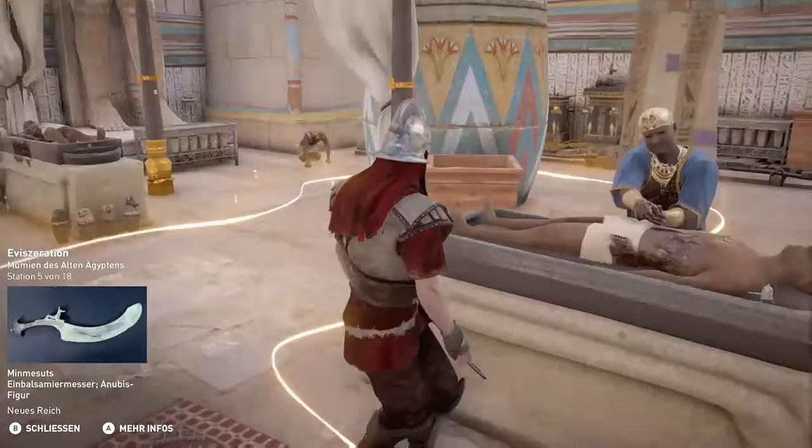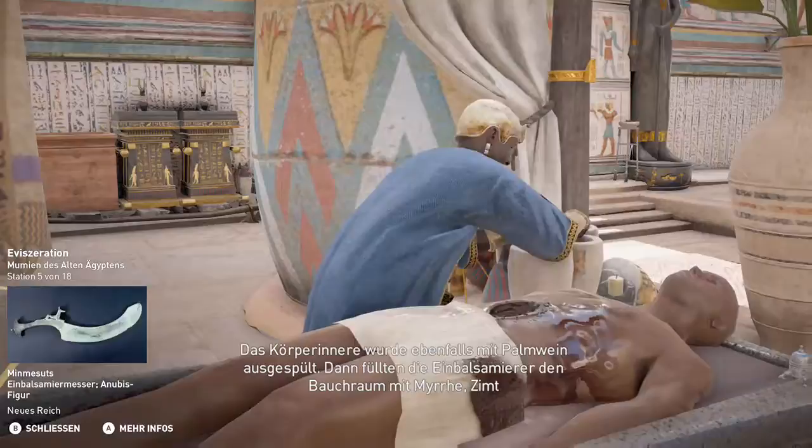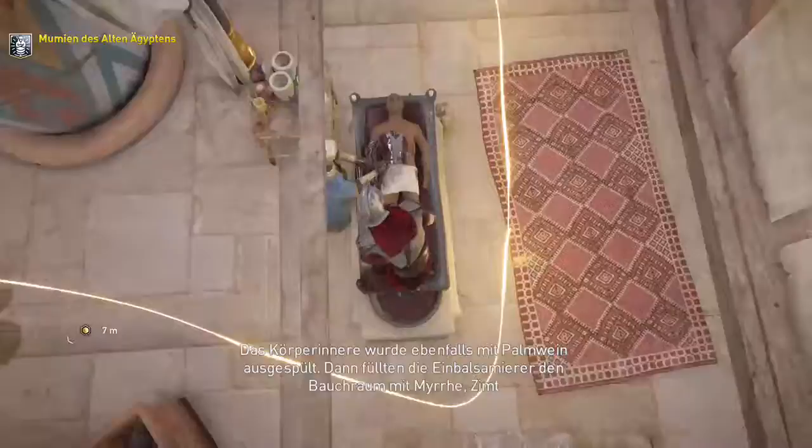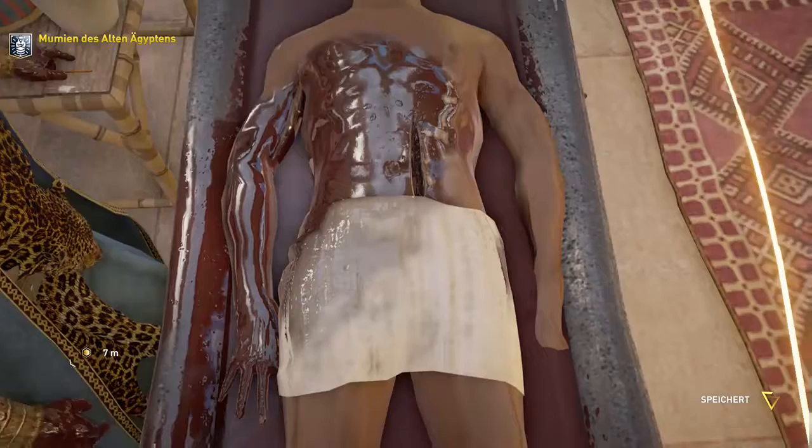Nach Entfernen des Gehirns machten die Einbalsamierer einen Schnitt an der linken Körperseite und entfernten die Eingeweide. Das Körperinnere wurde ebenfalls mit Palmwein ausgespült. Dann füllten die Einbalsamierer den Bauchraum mit Myrre, Zimt und anderen Duftstoffen und nähten ihn zu. Die entnommenen Organe wurden in Palmwein gewaschen und mit zerstoßenen Kräutern in Kanopenkrüge gelegt.